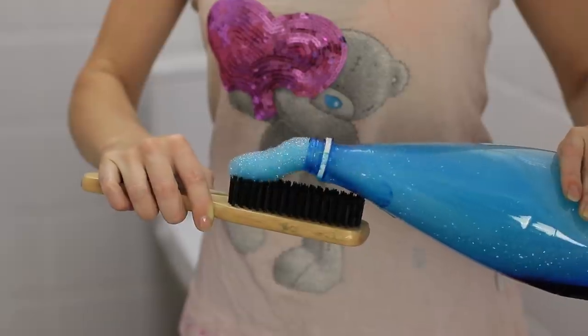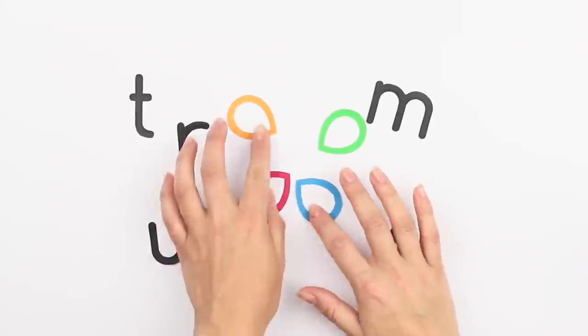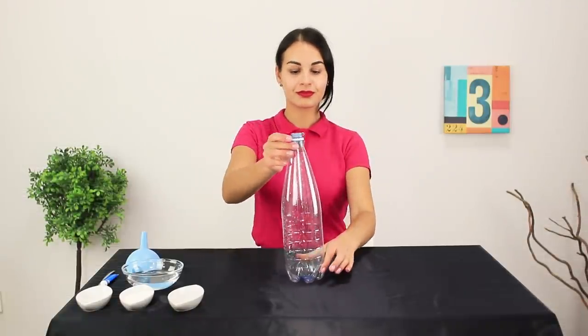Even a regular bathroom can transform into a laboratory for experiments! And first, let's make elephant toothpaste!